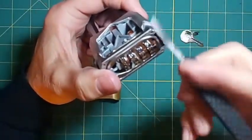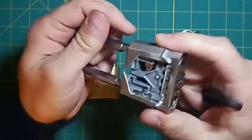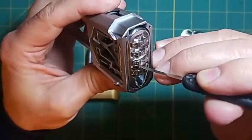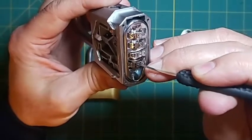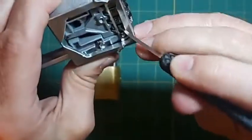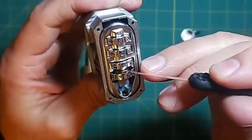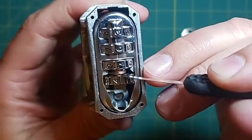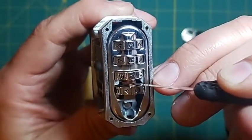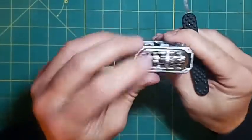That is the whole purpose of the decoder — to find those little flat spots in there. The decoding tool goes in between this part of the locking pawl — I keep calling it a comb because it looks like one — and the other side of the wheel. So the tool is actually riding right on that wheel to find the flat spot. Anyway, that's how that works.